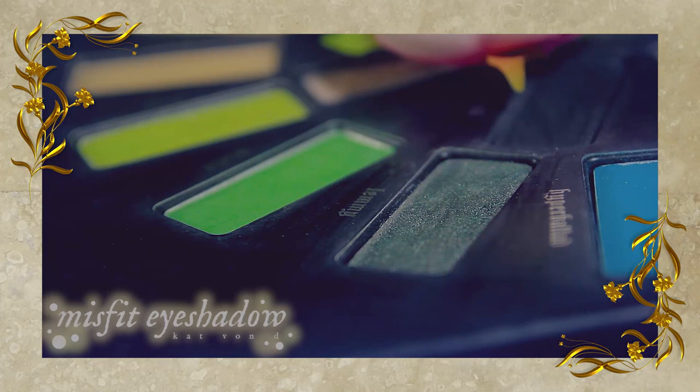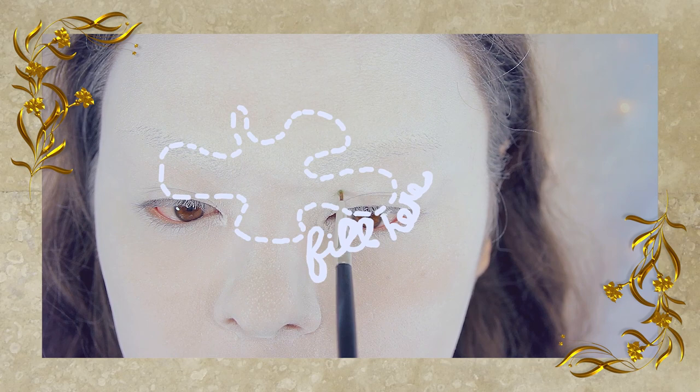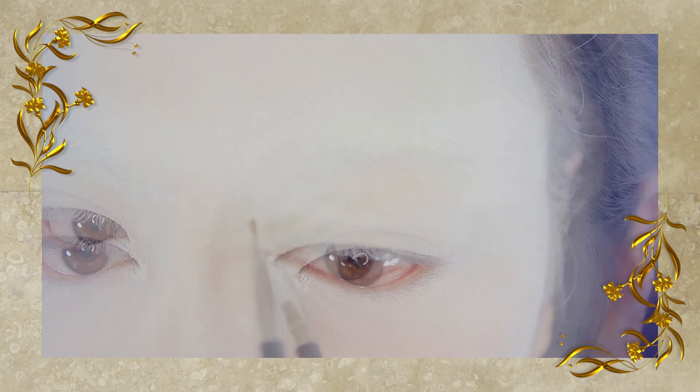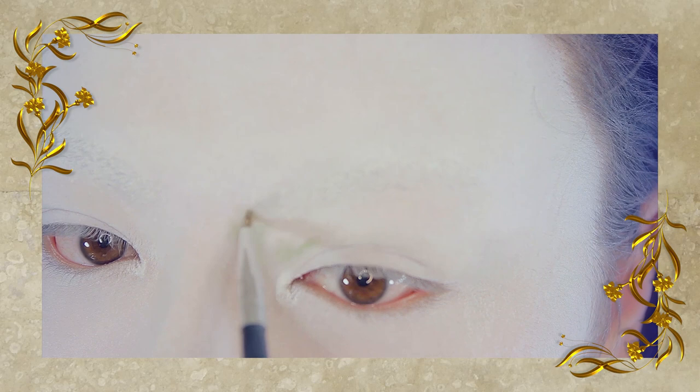Now for eyeshadow. I'm taking this green eyeshadow right here, from the Kat Von D Mivida Loka palette — it's called Misfit. Starting in the inner corners of your eyes, you want to start drawing in little squiggles and lines to imitate a watercolor painting that's sort of leaking outwards. There shouldn't be any harsh lines or any repeating patterns. I literally just scrubbed this in, referencing watercolor photos to help me along.